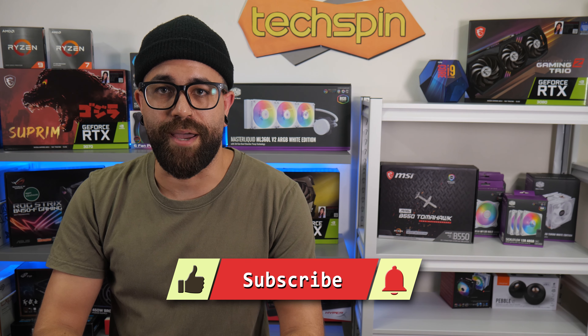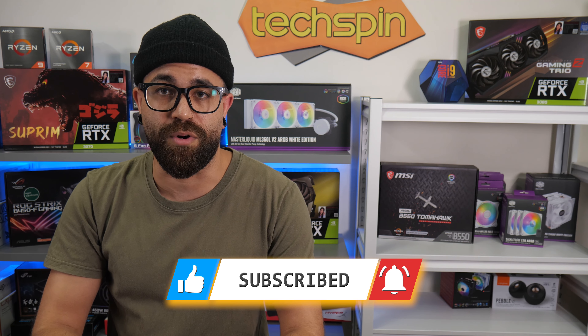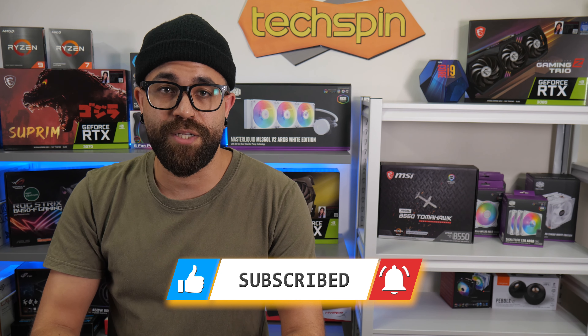Just a quick reminder: if this video helps you, please hit the like and subscribe, and give us a quick follow on social media. If you have questions or find another great keyboard or something you want us to check out, leave your comments down below. Any updates will be on the TechSpinReview.com companion post.